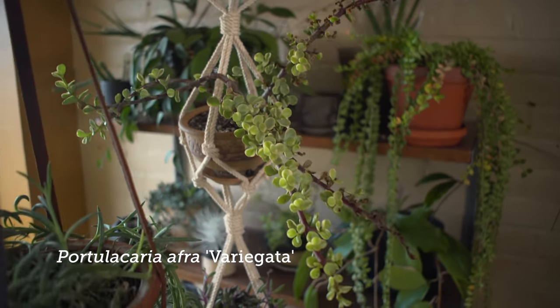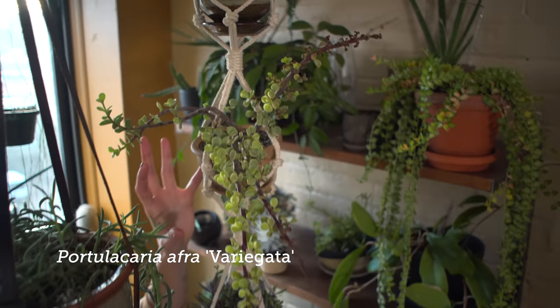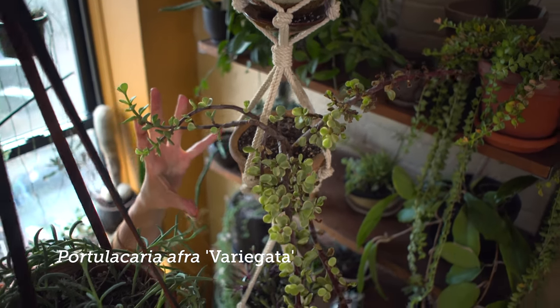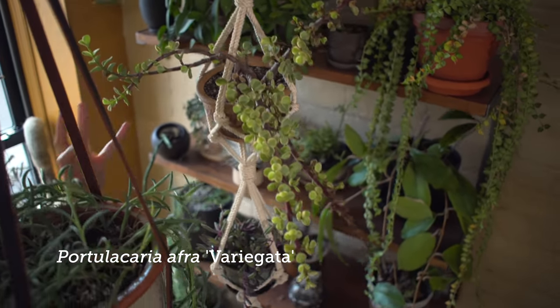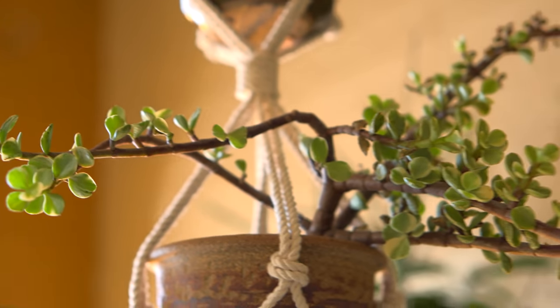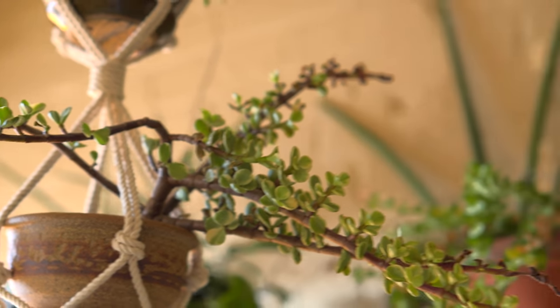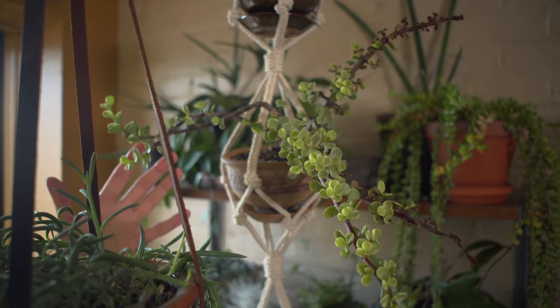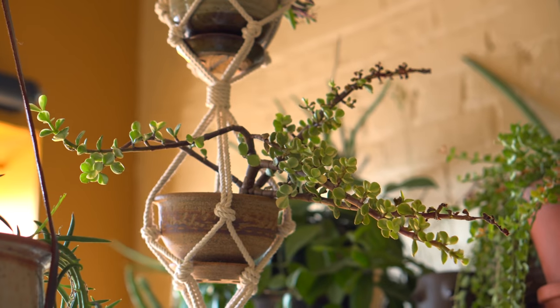This one is typically not a hanging basket plant, but I'm going to throw it in anyway. This is Portulicaria afra variegata, otherwise known as elephant bush. I got this one because it had a little bit more of a hanging shape — it can expand out pretty readily. I would recommend it as not necessarily a hanging basket plant, but if it has a shape like this, then it's not so bad.